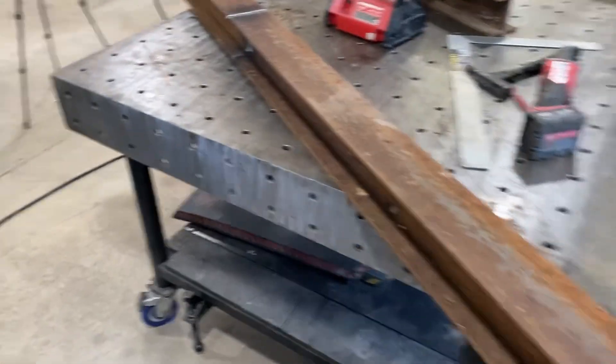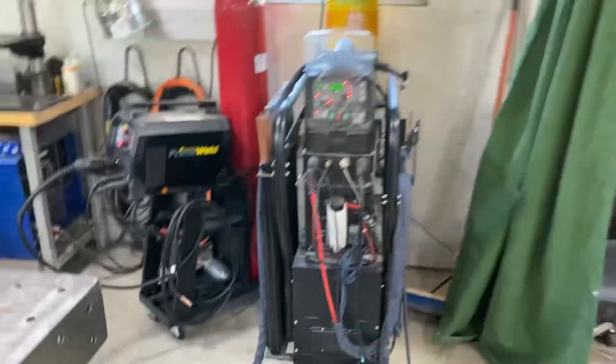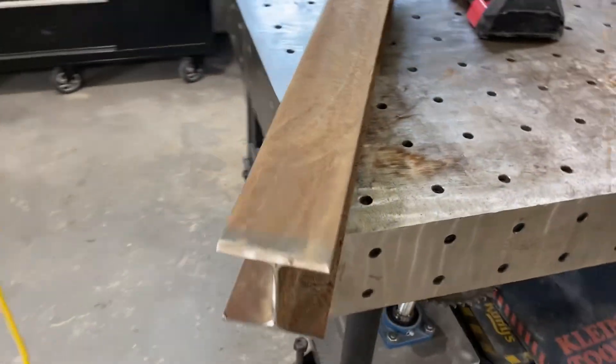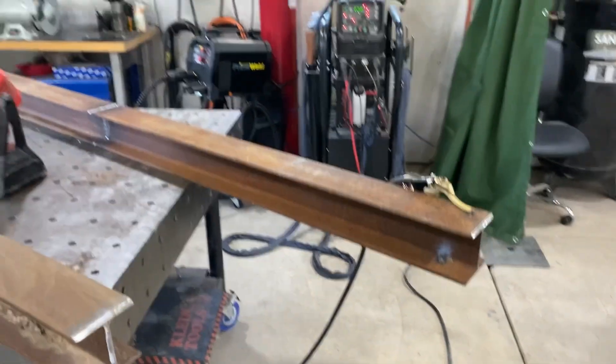We've got the first two pieces welded together. I ended up using the TIG for all of it — this machine does really well on the thick stuff, especially with that water cooler. Now we're going to put this last piece on and then go from there.